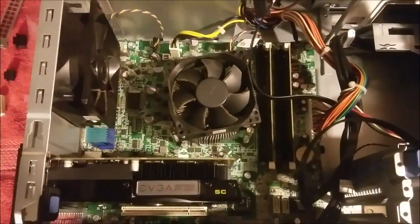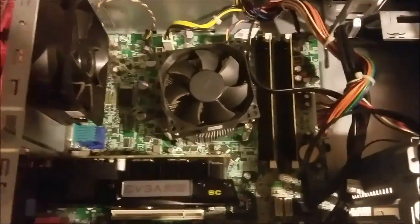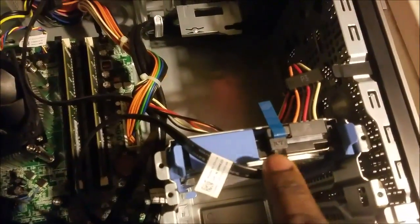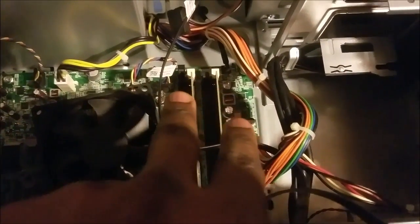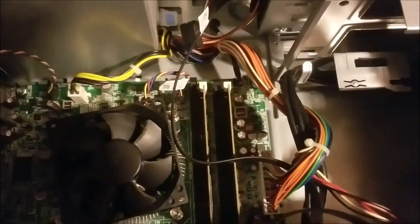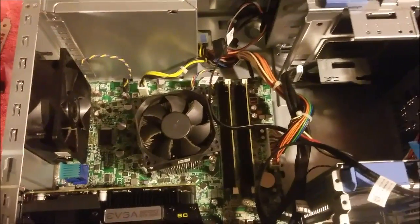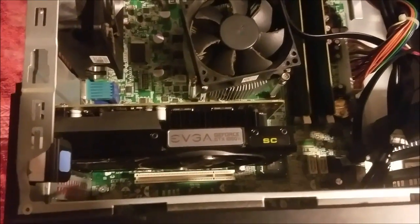That completes the installation of the NVIDIA GTX 1050 Ti SC Super Clocked card. Next we should be adding a two terabyte hard drive and eight gigabytes of RAM — right now it has two two-gigabyte RAM sticks installed, which is four gigabytes total. We're going to take those out and add one eight-gigabyte stick, and that should complete this build. Thanks for watching, and I'll see you in the next video — take care.